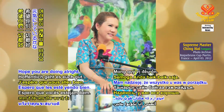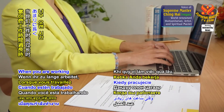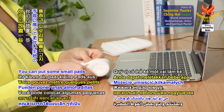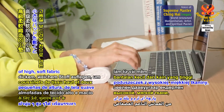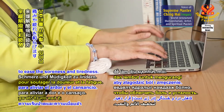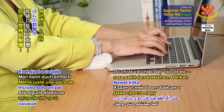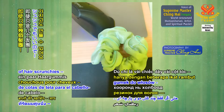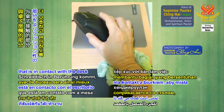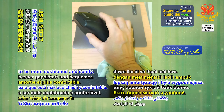Hope you're doing all right. When you are working too long hours on your wrist, you get tired. You can put some small parts of high soft fabric to ease the soreness and tightness. Even just a couple of hair scrunchies — wind them together and put under your wrist. Then we have the part that is in contact with the desk to be more cushioned and comfy.